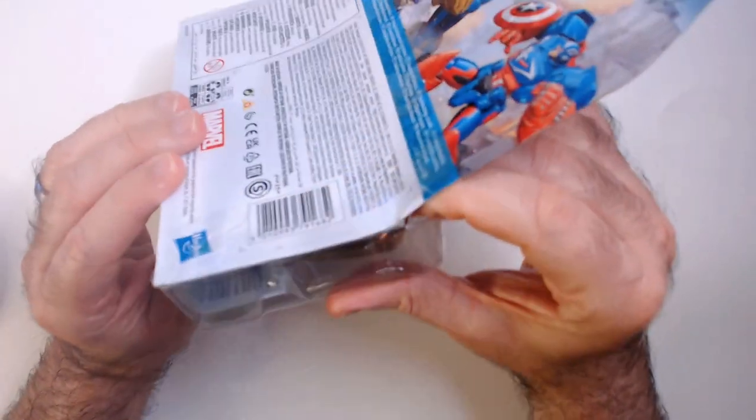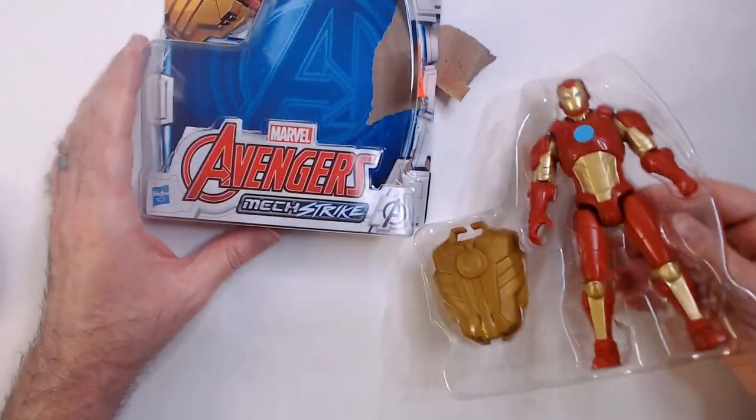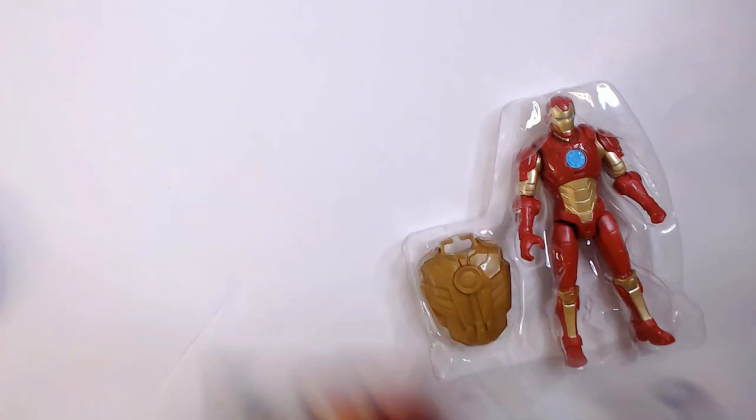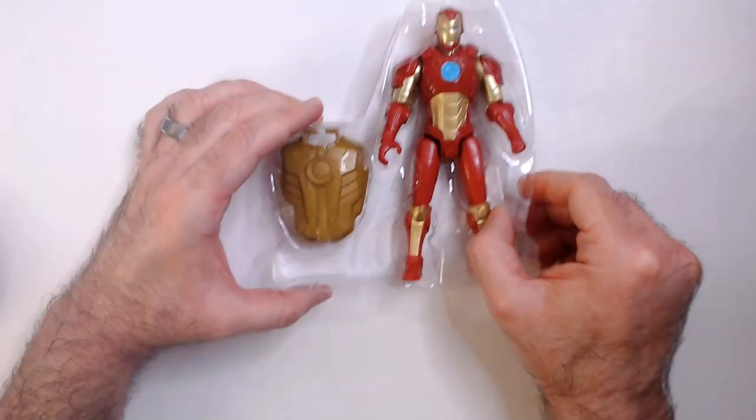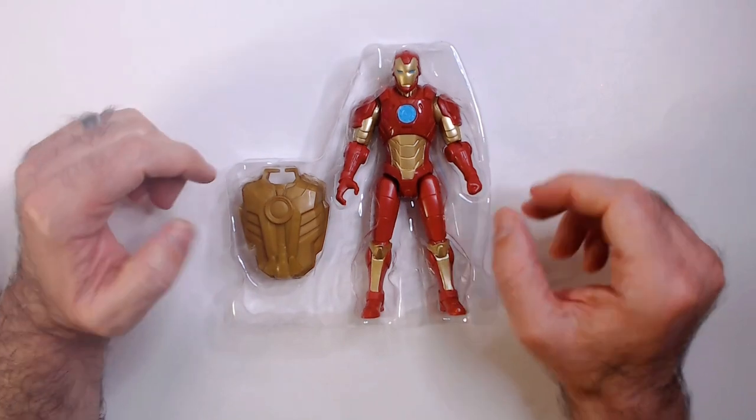I almost feel like this was repackaged maybe. That's alright. So definitely very basic — I think $4.99 is the right price for something like this.